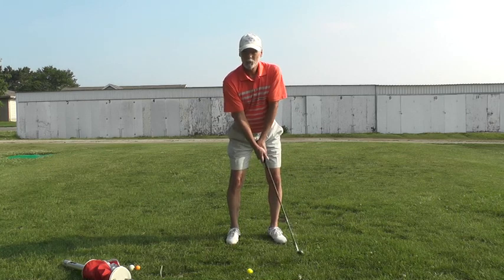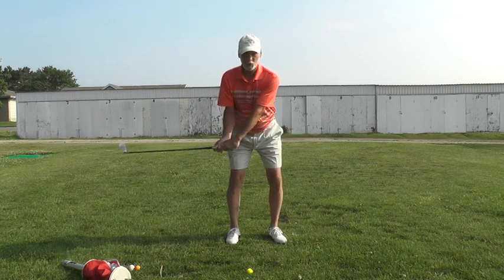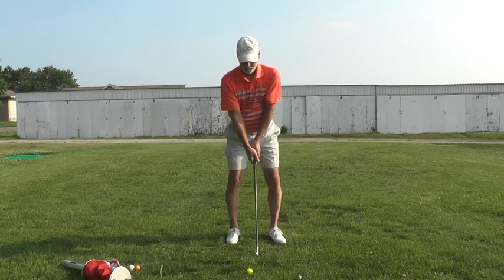That's the release, and that's what we have to get you to feel. We'll eventually incorporate that into a full swing, but first you have to learn to throw the club head through the ball down here, just like that.